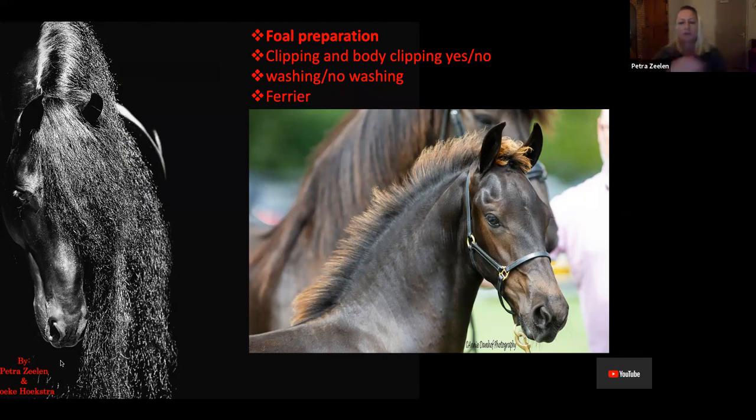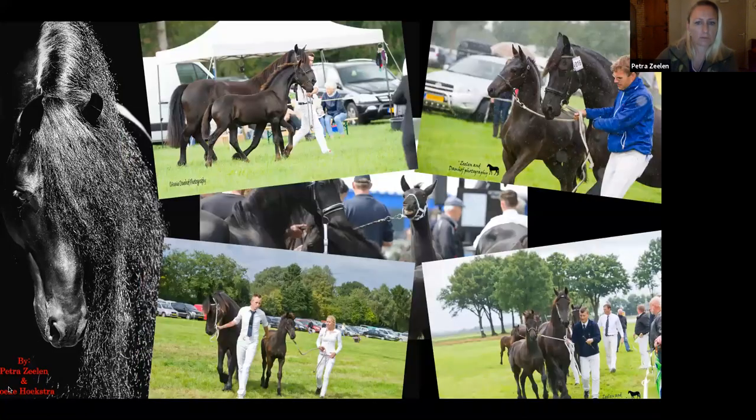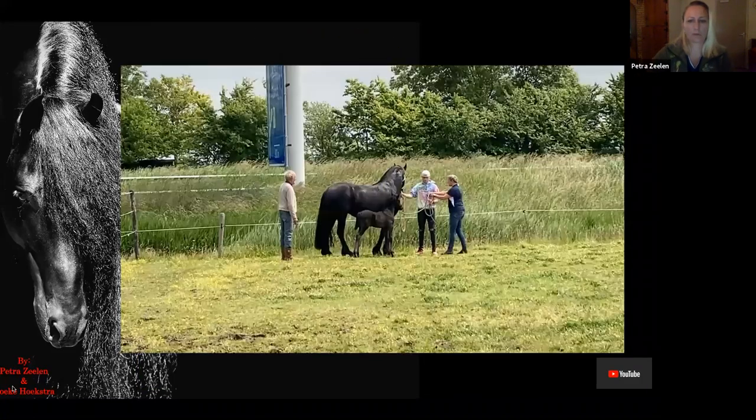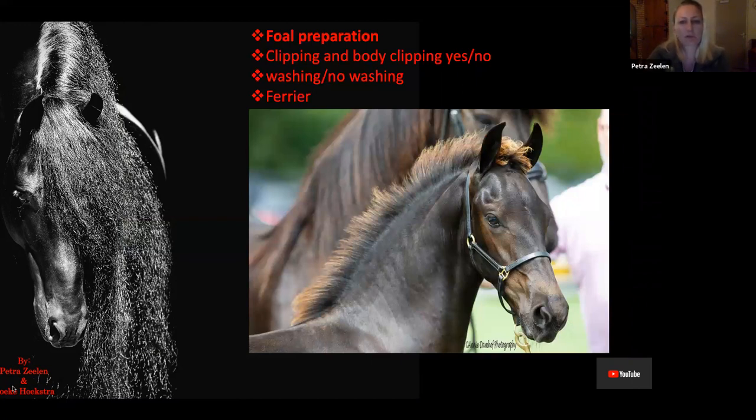Foal preparation: the days and weeks before you go to the keuring, you need to decide on clipping — body clipping yes or no — washing yes or no, and the farrier. In your case, the babies are pretty old when they go to the keuring, so the farrier will have seen them before. You can choose to clip the body of the baby. In your case, when it's very warm, it helps them sometimes, but you don't have to. Judges don't score the coat of your horse in terms of points, but at the championship, they'll probably go for the more black foal than the brownish foal. Body clipping helps — they turn out blacker.